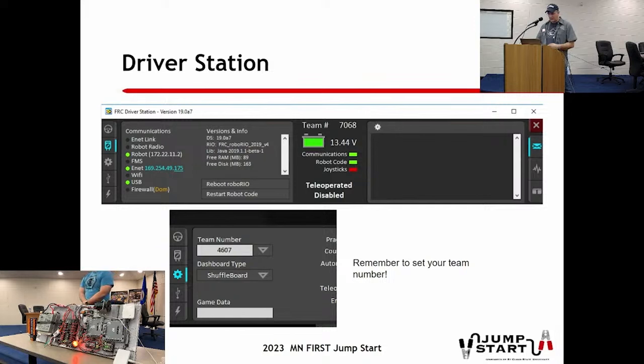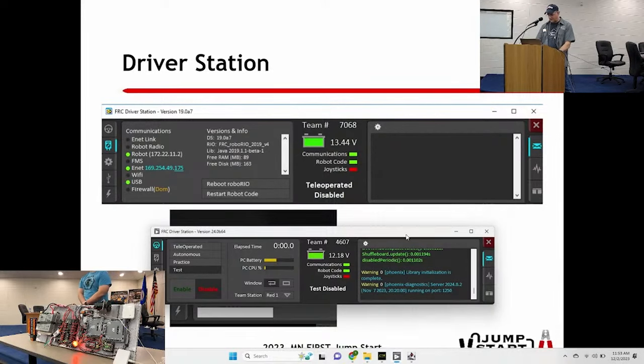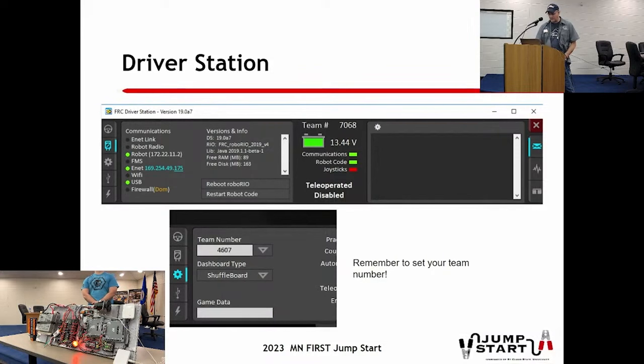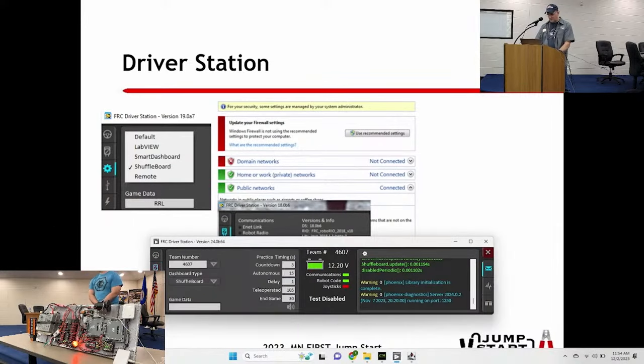The driver station overview: if you haven't done the beta version, this is what the beta looks like - it's connected to the board here and basically looks the same with no major new knobs. Pay attention to what Logan mentioned about the firewall - that will show up in the status on here. The status indicators also tell you your firmware version, and that's usually where the FMS will catch it if you're using incompatible firmware or forgot to change it, or if you have beta firmware left in. These things do not play very friendly with the FMS during an event. You also have to put your team number in there.